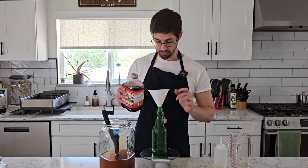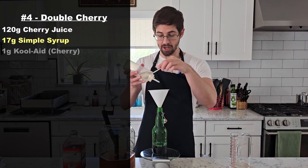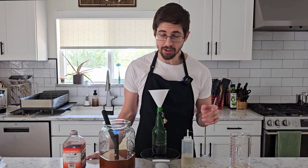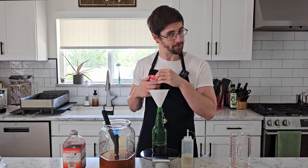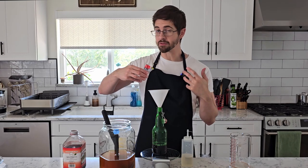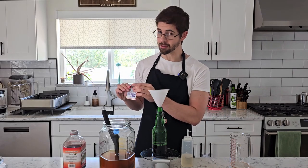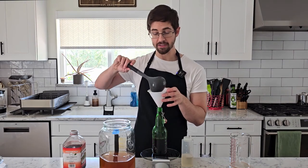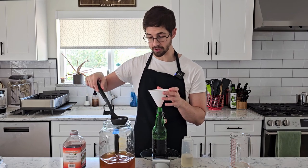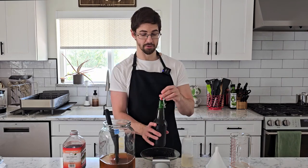Next up we've got our double cherry. I'm going to start with 120 grams of cherry juice and add 17 grams of simple syrup. How are we getting double cherry with the same amount of cherry juice? I'm going to add cherry Kool-Aid — it's very flavorful and very cherry-y. Even if it's kind of one-note, it's still going to add a big punch of flavor, and all of our Kool-Aid kombuchas turned out really great last time. That was one gram. I say that as someone who hates the taste of artificial cherry — it tastes like disgusting cough syrup to me — but with enough sugar it makes for a pretty pleasant kombucha. That's bottle number four.